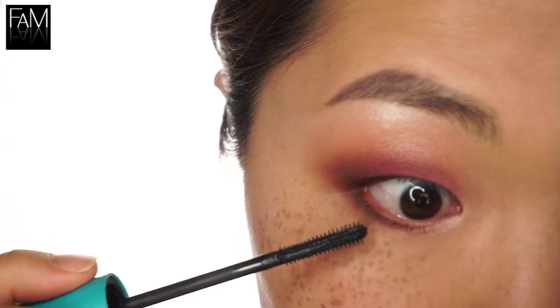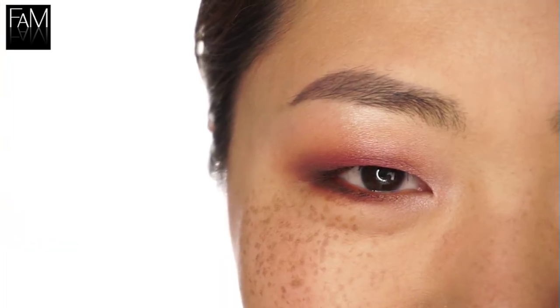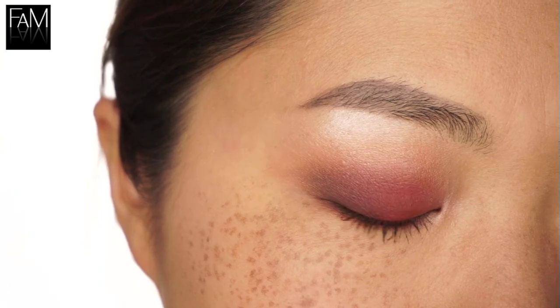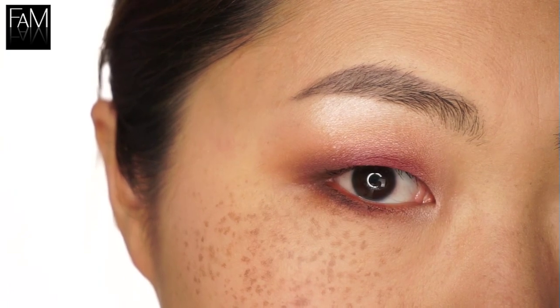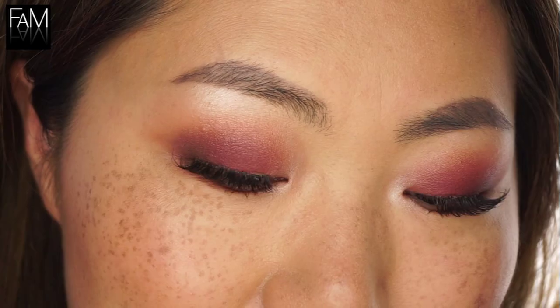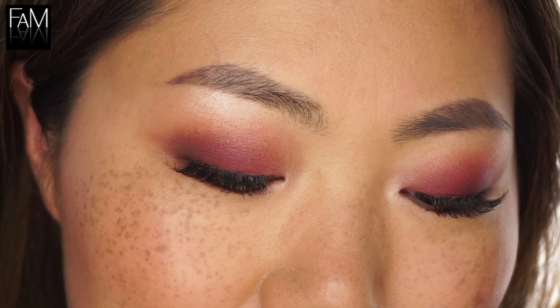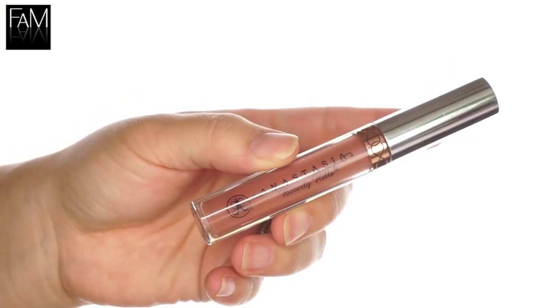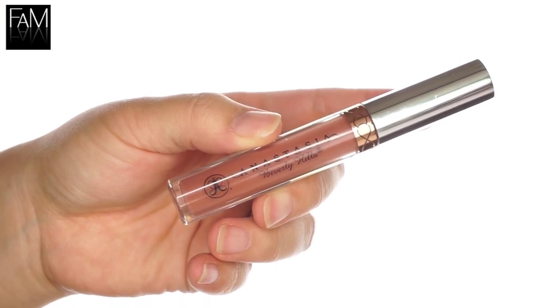Here is the final look. You can see it's smoky and red but still easy to wear even for daytime. And here with some lashes — it adds a little bit of drama. For my lips I used a warm tone also, and this is also from Anastasia Beverly Hills — the shade Ashton, which is a nice sienna color.